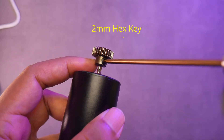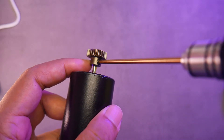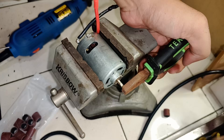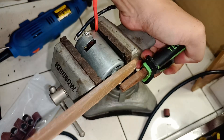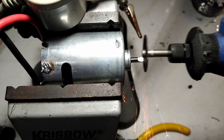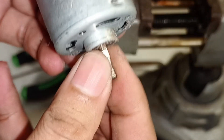If your 540 motor shaft doesn't have a flat section, you'll need to file it down first. Otherwise, the pinion gear can easily come loose. You can use a large file — it doesn't take too long, just a few minutes. A mini grinder works too, but a file usually gives a better result. Here's an example — it's not perfect, but at least there's a flat section for the set screw.